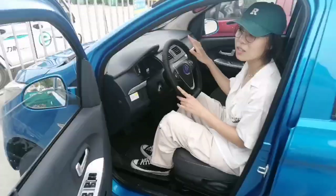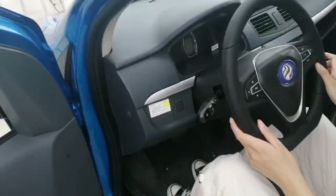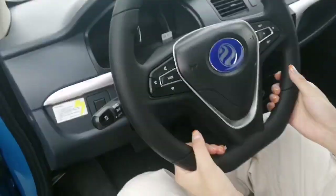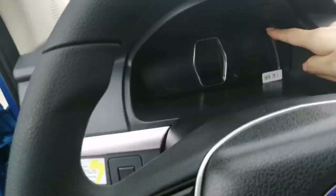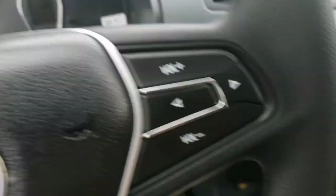Now let's have a look at what's inside this car. As you can see, this is a left-hand drive. This is the display panel and touch panel.